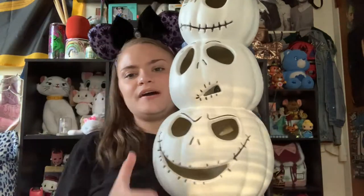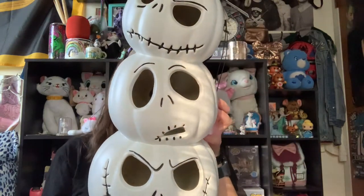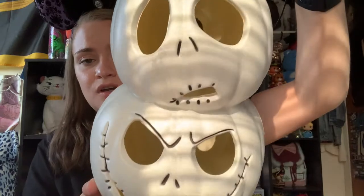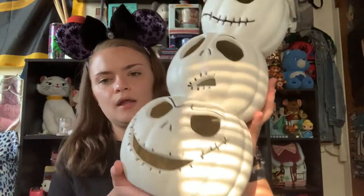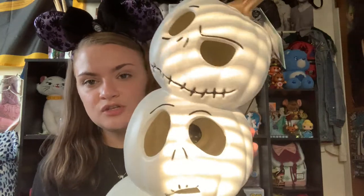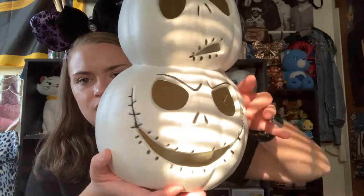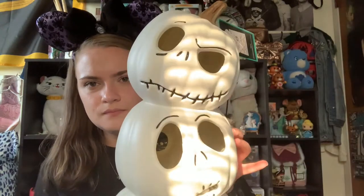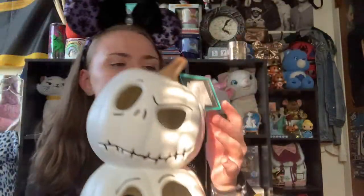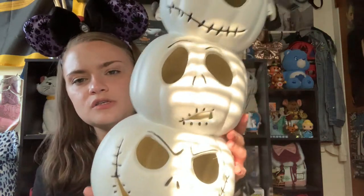Next up is an item from Hot Topic: this adorable Jack Skellington pumpkin jack-o'-lantern light-up decoration. He's super cute. When you turn him on he just lights up. I'm not sure if he's for indoor or outdoor use, so I'll probably find a space inside my house for him. It's three little Jack Skellington jack-o'-lanterns stacked on top of each other with different expressions — one looks curious, one has a devious smile, and one has an evil smirk. This was $25 from Hot Topic.